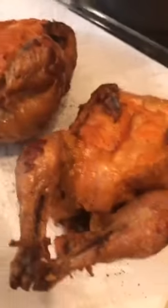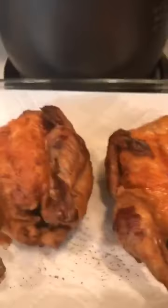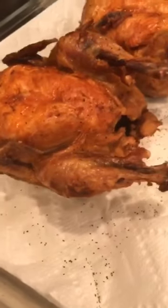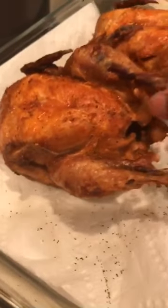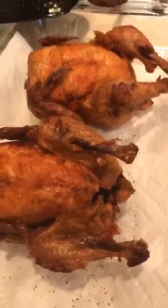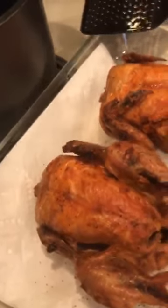So isa kami ng husband ko — one for him and one for me. Because ito maliit lang kasi, guys, hindi pretty to share. So one for him and one for me, and we eat this one with salad.